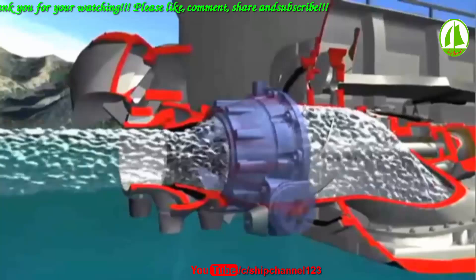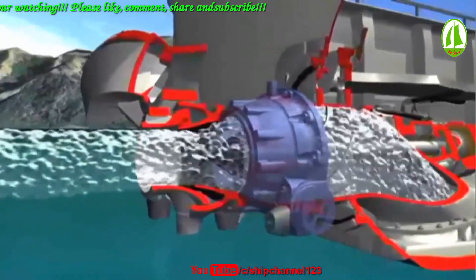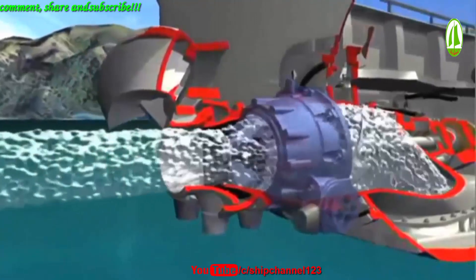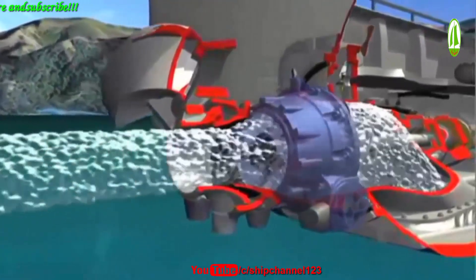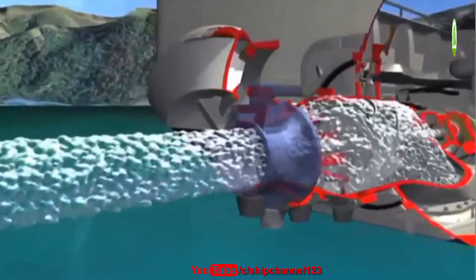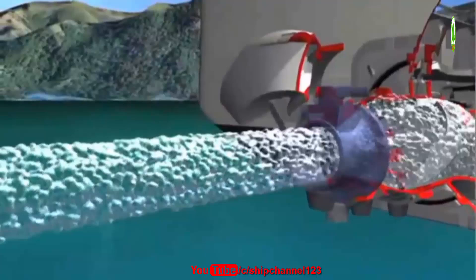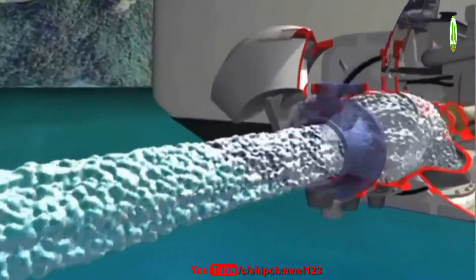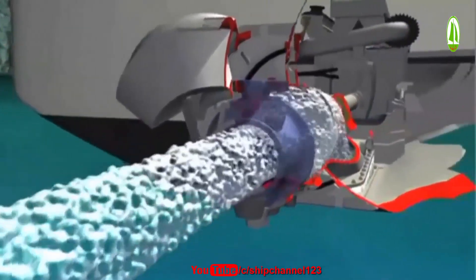These remove flow rotation created by the impeller to produce a more uniform and powerful high-velocity jet stream. Finally, the jet stream exits through Hamilton Jet's unique JT steering nozzle, where its energy is converted into powerful forward thrust.